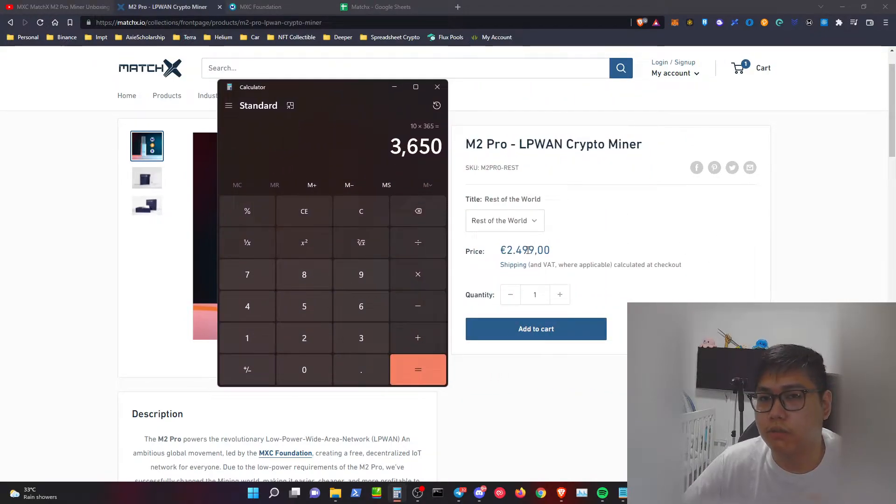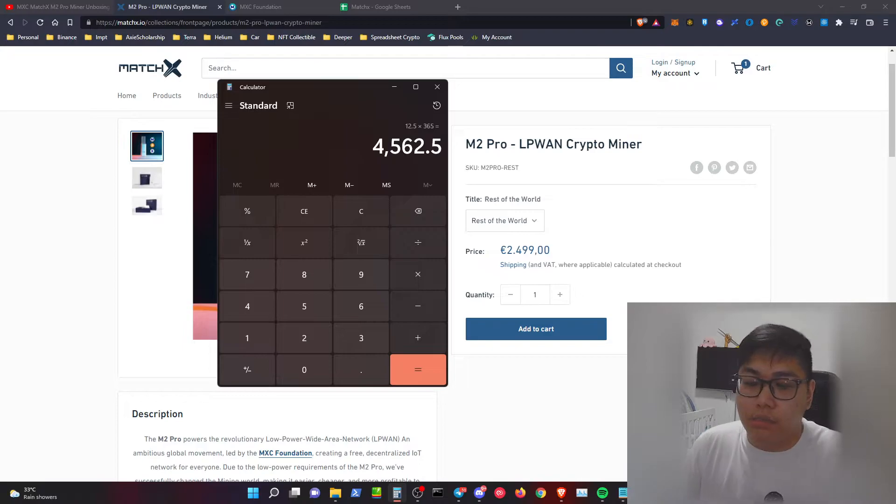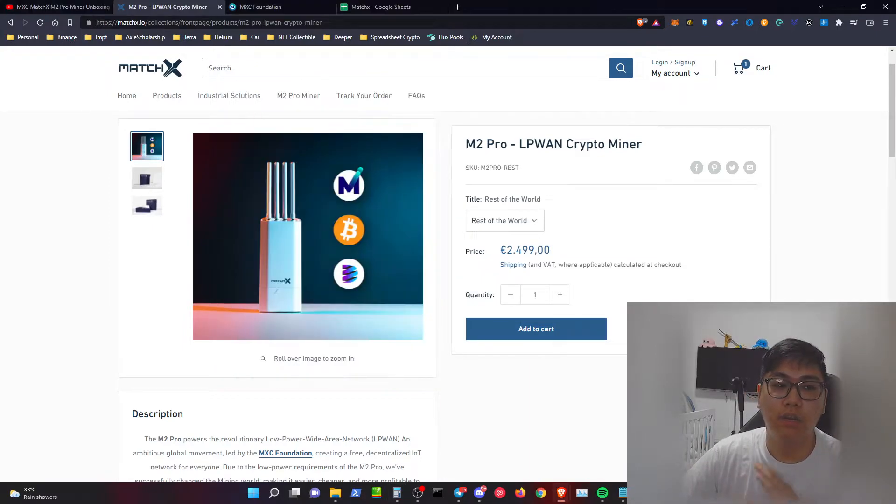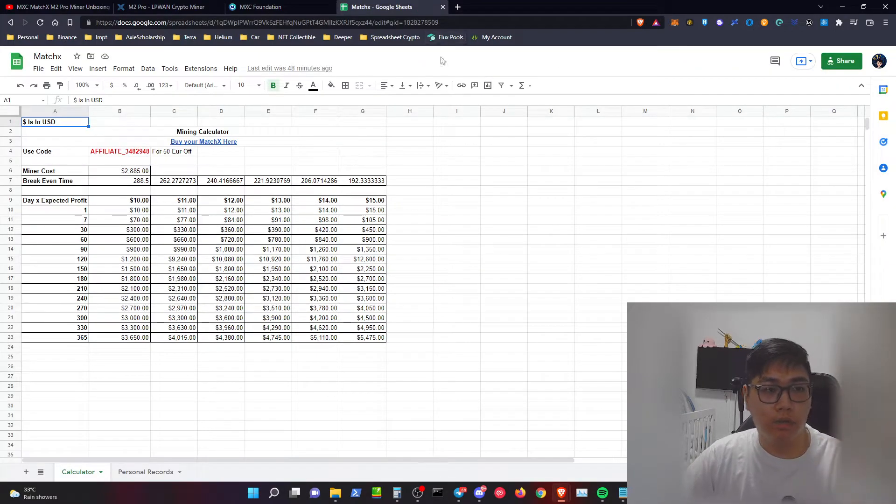The calculation: on average you might get $10 per day at the lowest, times 365 days equals $3,650 — almost covering your investment. On the middle range, say $12.50 times 365 days, you break even and make a profit of over $400 within a year. This investment looks logical to me. I always invest before I review a product. This project is doable, but it's not for everybody — it's for those willing to take a risk. My mindset is that whatever investment I put in could go to zero.